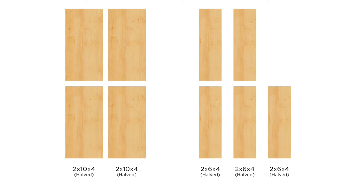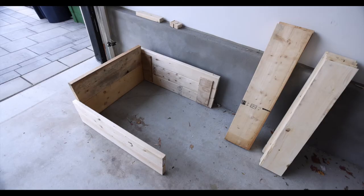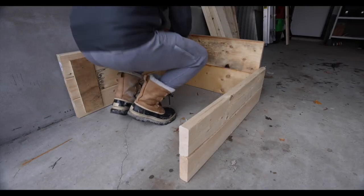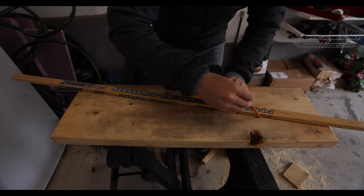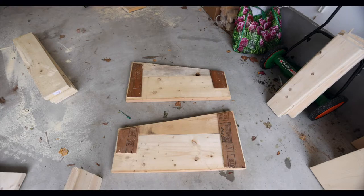Next up I built the sides, using two pieces for each side. I put two of those pieces into place and marked the high point at the back and the low point at the front. Then I used a ruler slash hockey stick to connect the lines and cut those pieces along the line. Then again I used scrap wood to connect those pieces.